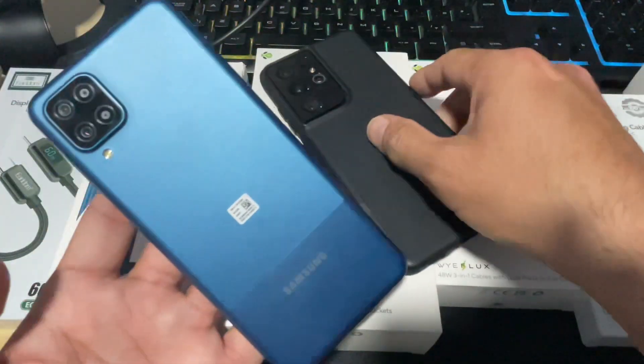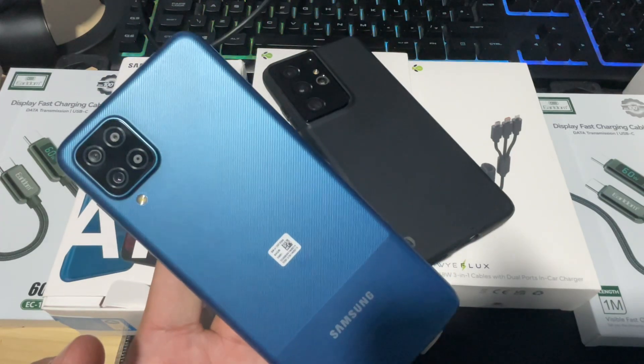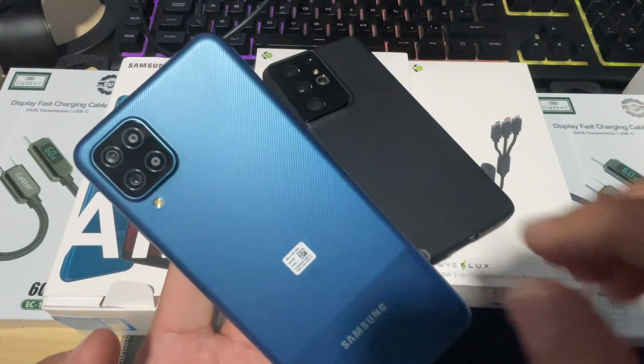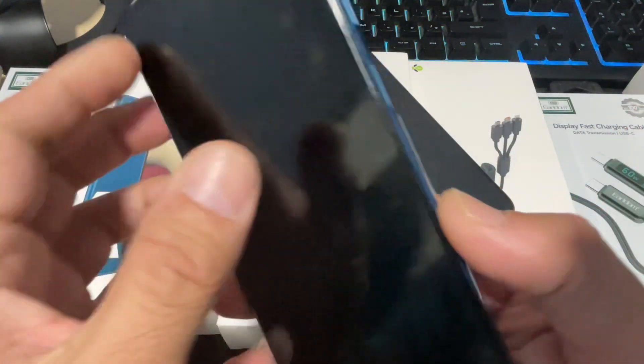Hey, what's up guys, I'm from BSG Tech with another video. Today's video is about how to restart or start your device with a broken power button, without a power button, or even if your power button is stuck.